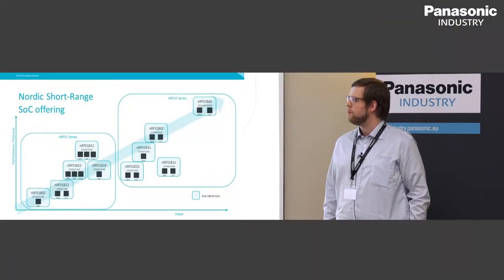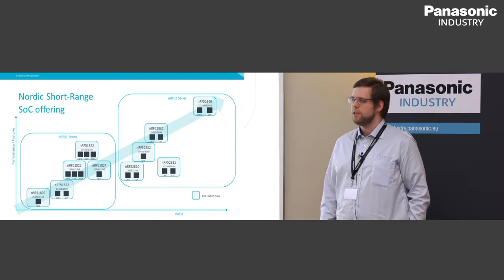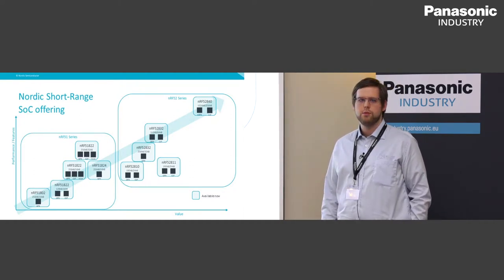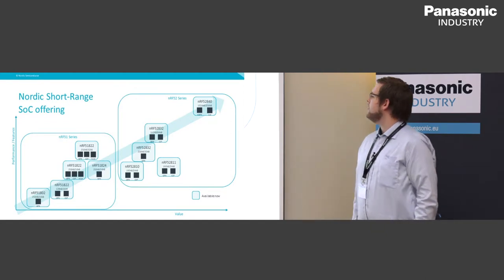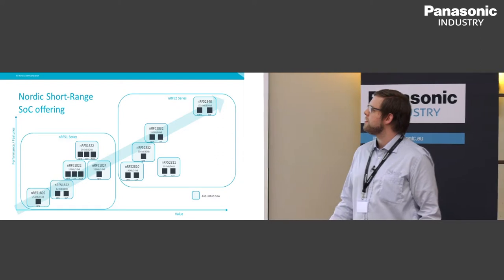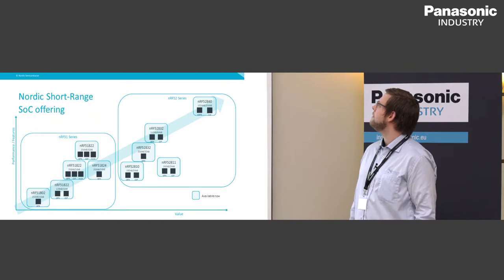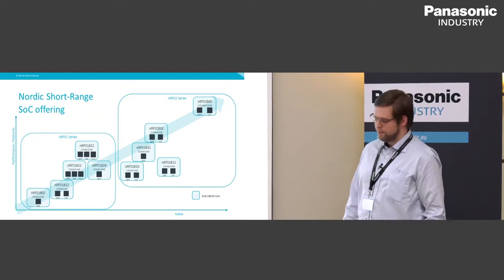This is our lineup of short-range SoCs. We have the 51 series with different performance, features, flash and RAM sizes, and different packages. We have the 52 series, which is the more recent series of Bluetooth system-on-chip. The chip I'm going to talk about today is the NRF52840, our highest performing chip with the most features and the highest value.